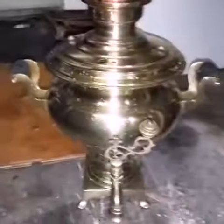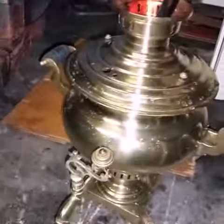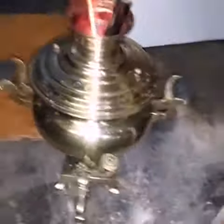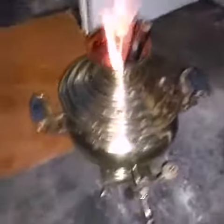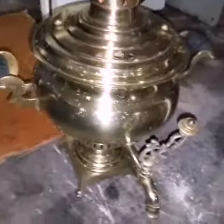Trying to prepare some tea in a Russian Samovar out here in the garage. It doesn't look like it has enough pressure, but just a second — don't talk, let me explain. We need more suction, so we put this pipe over here.